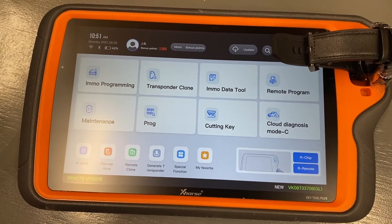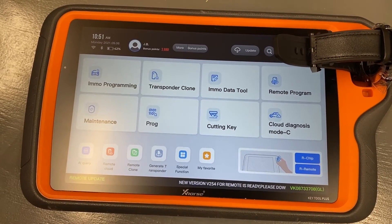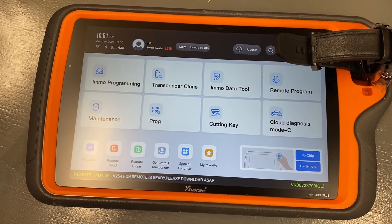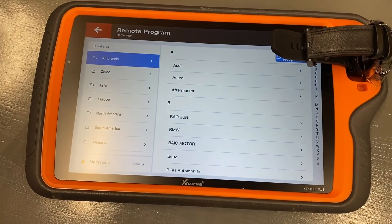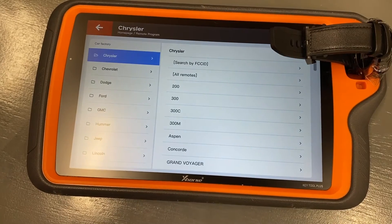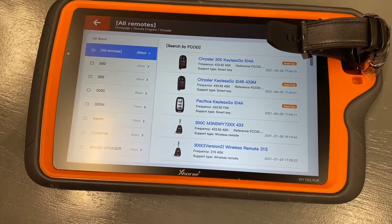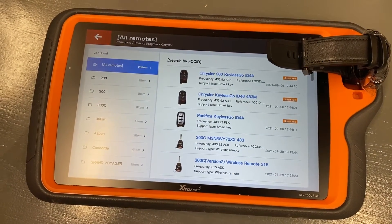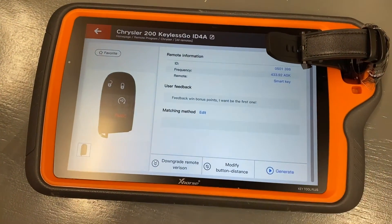Here we have the Keyless to Go watch by X-Horse inserted into our KeyTool Plus. You could also use your KeyTool Max or Mini KeyTool to do the same job. We're going to go to Remote Program, then North America, then Chrysler, then All Remotes. In this particular case, we know that the 2021 Chrysler 300 we're working with utilizes this prox key, so we're going to choose it.